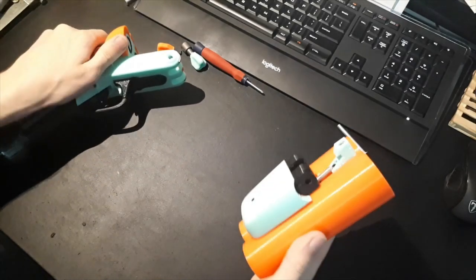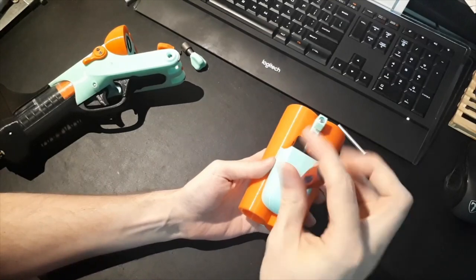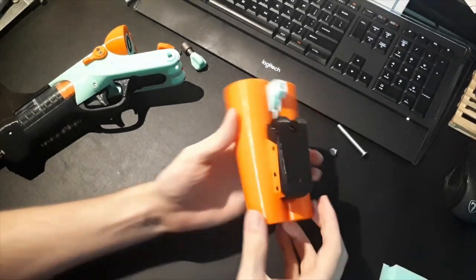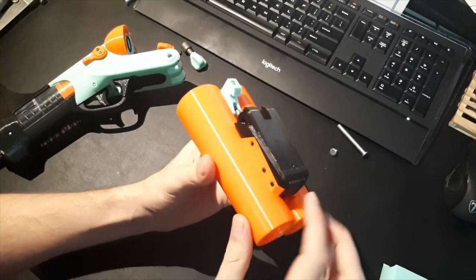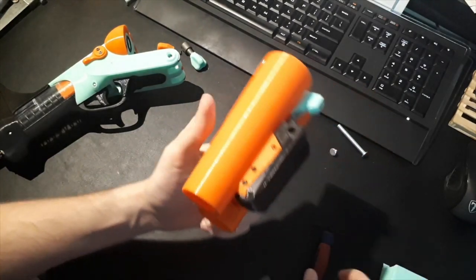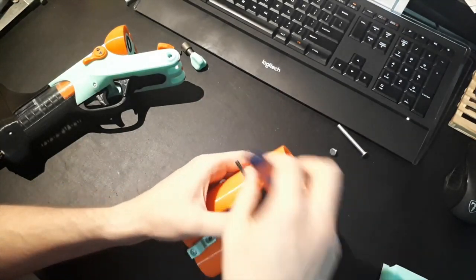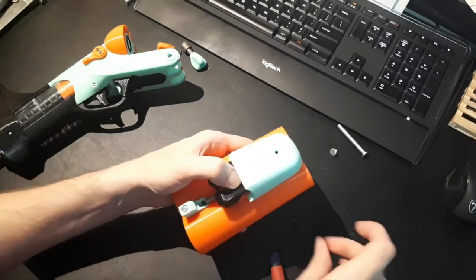After you take that out, the barrel comes out. This is a cover for the front — the front furniture for the blaster — held on with one screw and then it slides forward. Here we have this black piece held on with three printed pins. I'm going to push those out with a screwdriver. These do not have to be particularly tight.